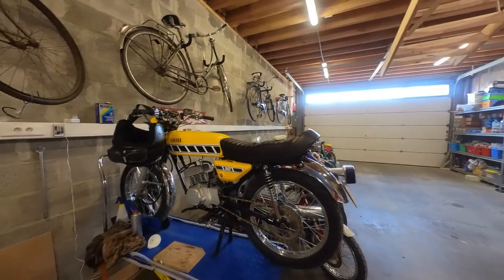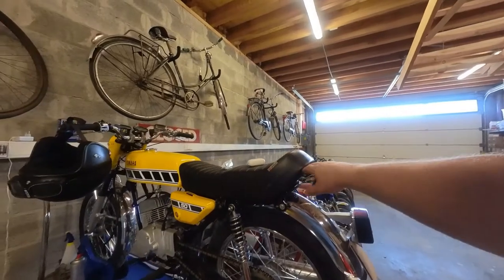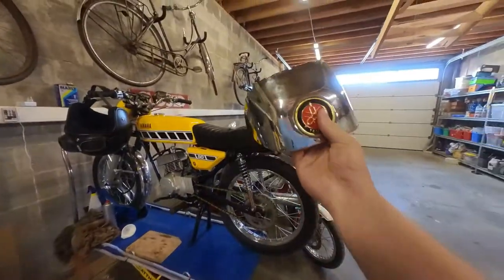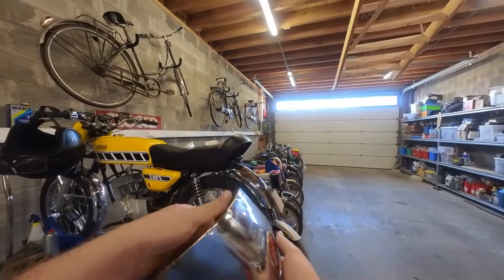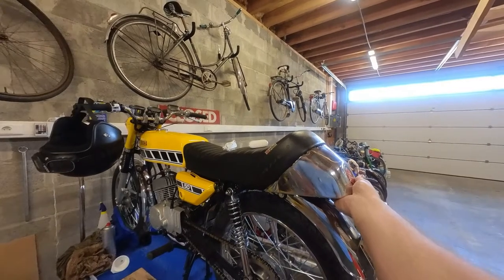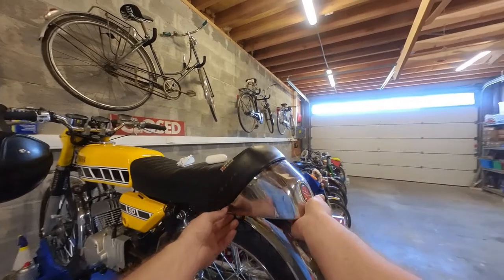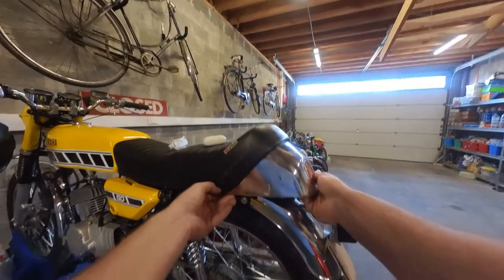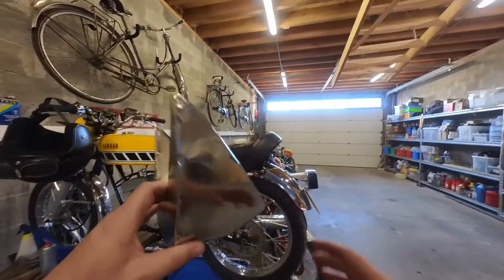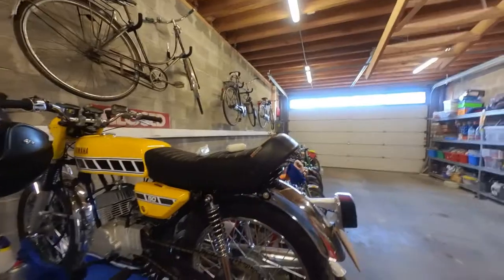Welcome back to the shed. In today's episode we're going to use modern technology to recreate the rear end of the seat. This chrome rear end came with the seat and it's really nice, but I kind of want it in the same color as the rest of the bike — yellow — because I think the chrome is a bit too much. But I don't want to ruin this perfectly good chrome rear end, so we're going to use modern technology to recreate a new one.